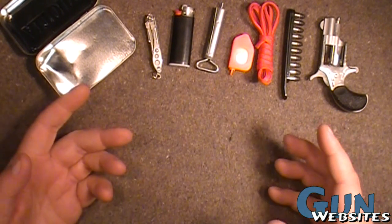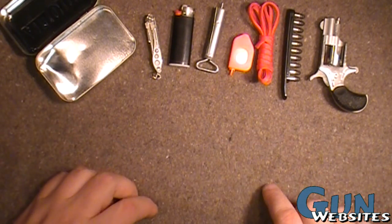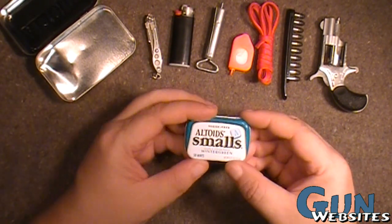But that's actually quite a lot of weight when you're free climbing out there and there's grizzly bears at your ankles. Every little ounce helps. So I came up with another kit that's actually a little bit smaller, just as practical. Let's take a look at this one.